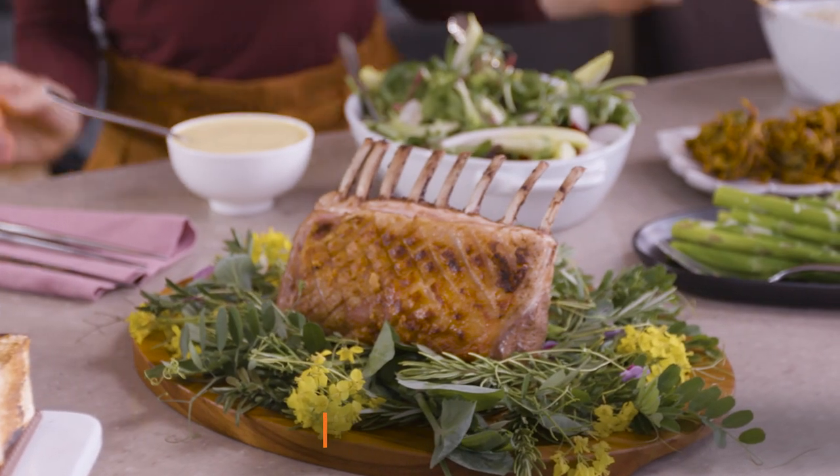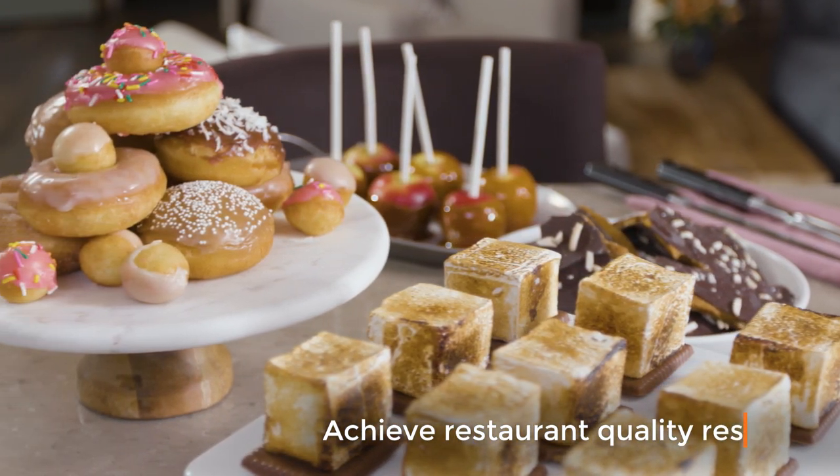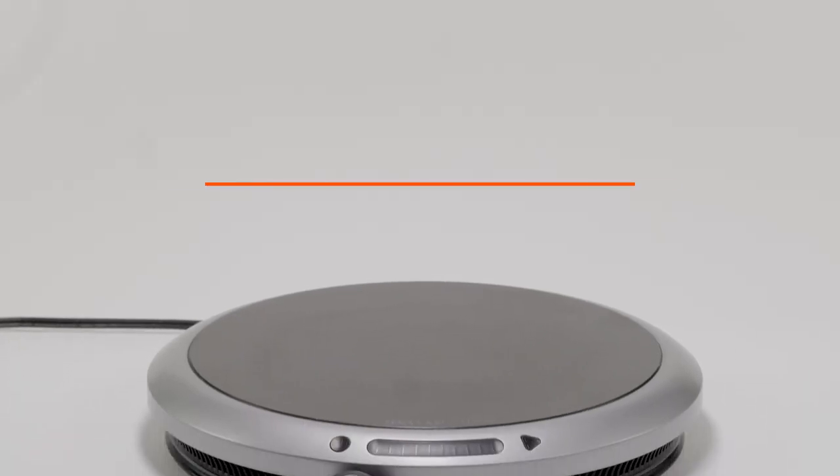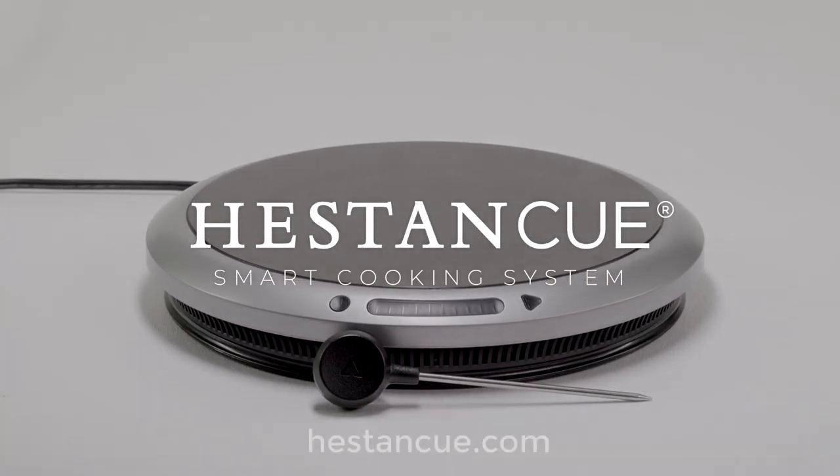Ditch those bulky appliances forever. Guaranteed MasterChef results in your home kitchen, every time with the Heston Q Smart Probe. Visit hestonq.com today.